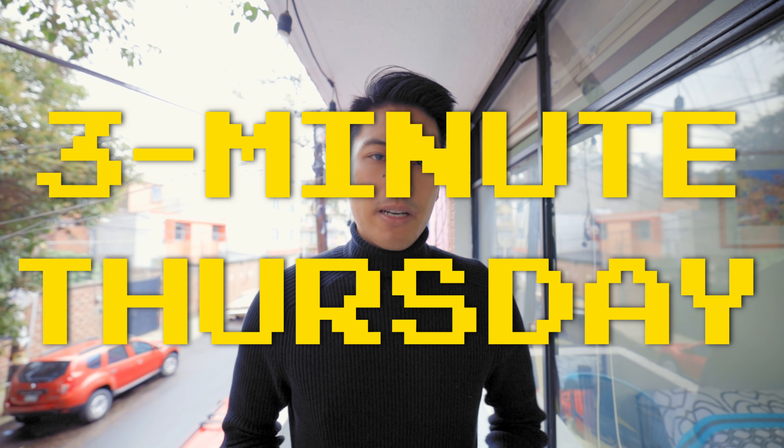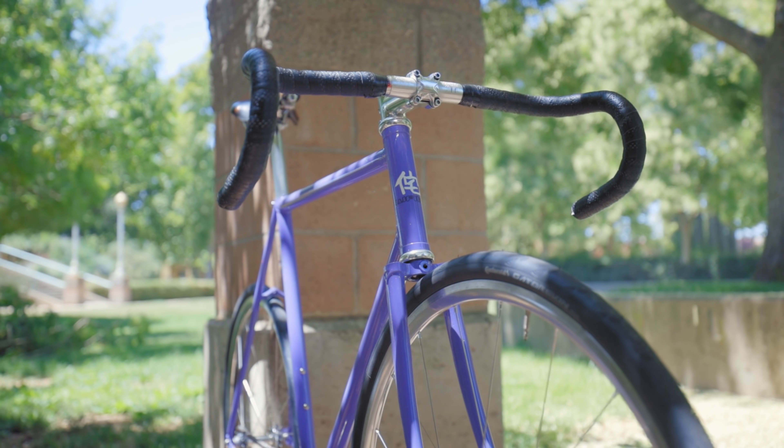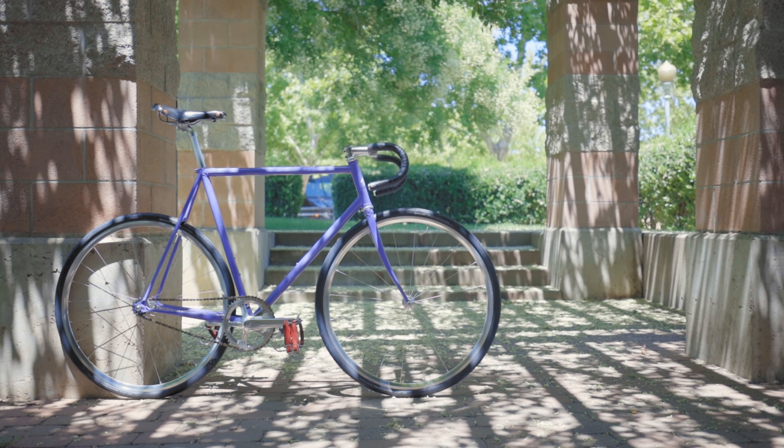Welcome to another episode of 3 Minute Thursday, made in conjunction with Wabi Cycles. Be sure to check out Wabi for some dope fixed gears, linked at the top of the description, and more of our videos where we teach you how to get the most fun out of your fixed gear in 180 seconds or less by clicking the card above.